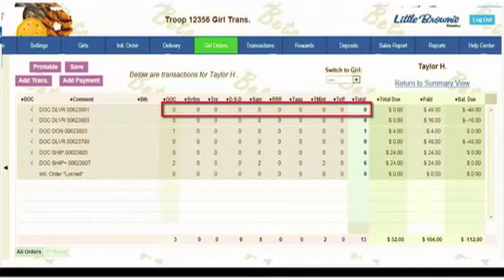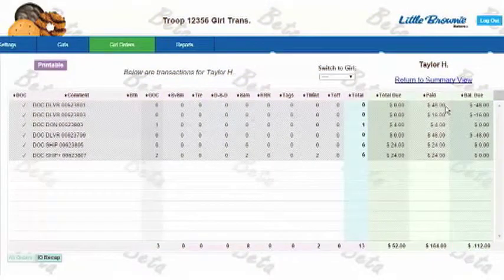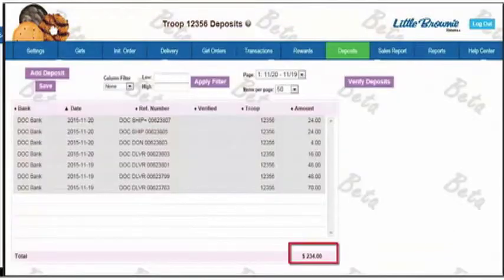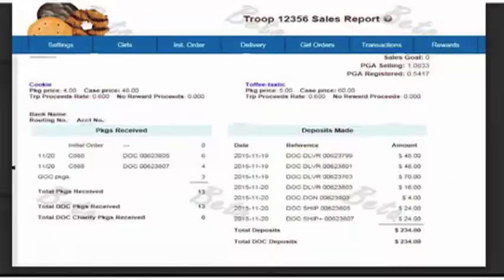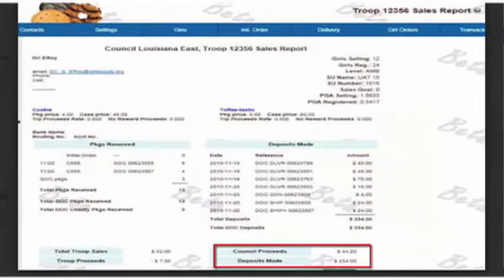If you can't, make sure she can decline the order and let the customer know she's unable to get those cookies. You'll also see the total amount of deposits reflected in your Deposits tab and the cookies sold and the deposits made on your Sales Report. Note that these will be deposits made already, so you'll be responsible for depositing less money overall. Keep track on your Sales Report of how much money is still due.